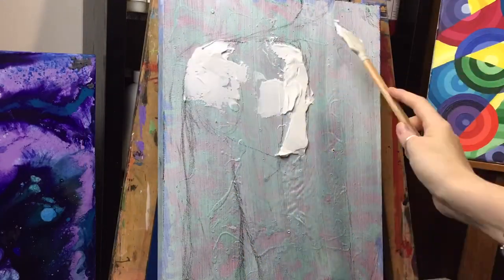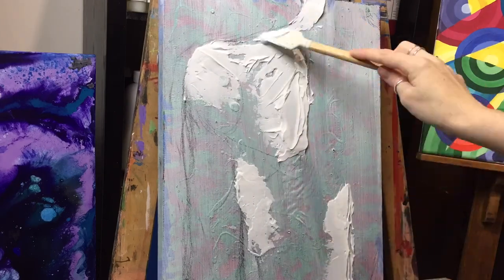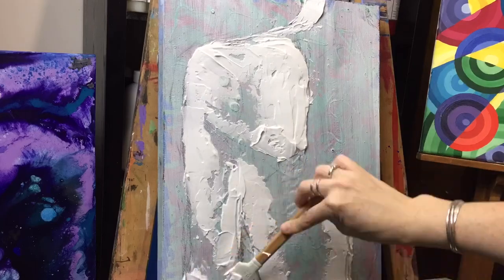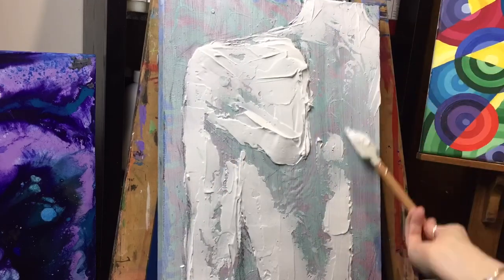I started off by sketching out the back and with the modeling paste just building up the layers. I really wanted to draw attention to the shoulder blade specifically and the shoulder, so that's what I'm really focusing on.